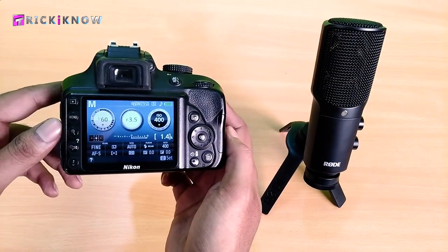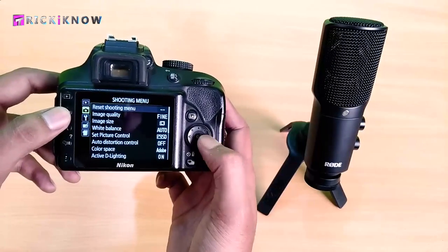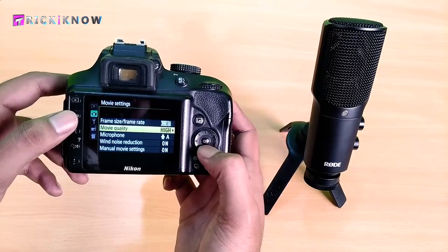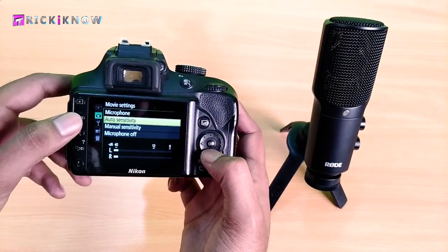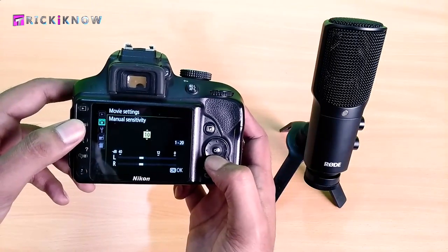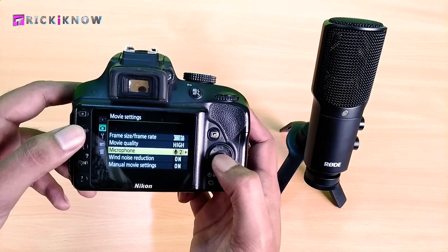Take out your DSLR, go to Menu and find Movie Settings. In the Movie Settings, find Microphone. Under Microphone, select Manual Sensitivity, then decrease the microphone volume to the lowest value. Let's make it 2 and then press OK.